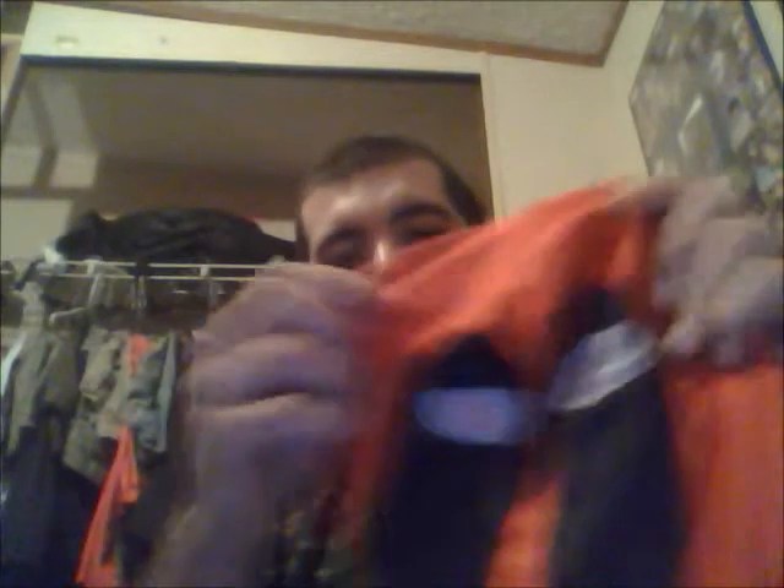is a Deadpool mask. I got this off of eBay and it comes with this full suit. It's kind of like one of those spandex suits — that's what it is. I'll show a couple of pictures of me in it.